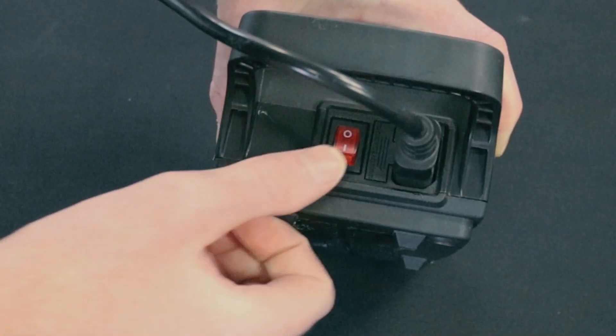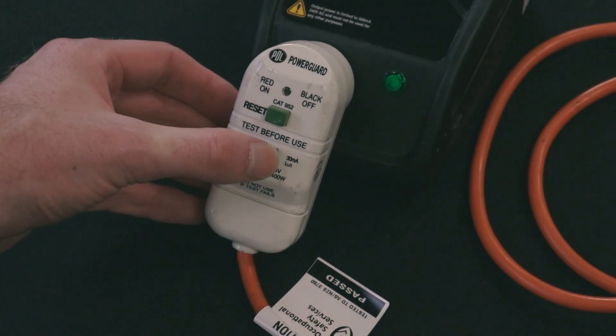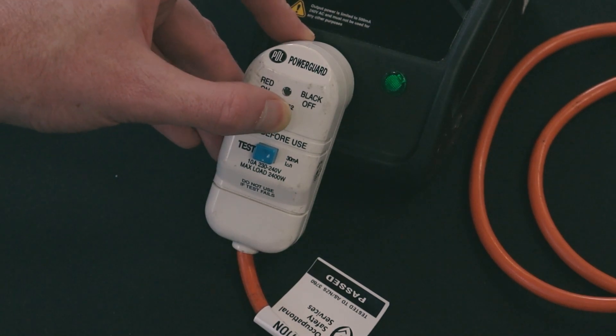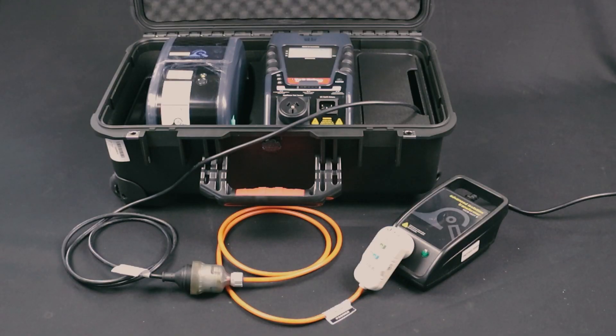Check that the portable RCD is active by flipping the RCD switch to on or pressing the reset button. When testing portable RCDs using this method, you will need to turn portable RCD testing off. We will cover this later on in the video.